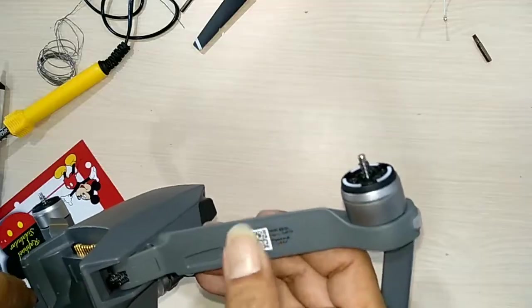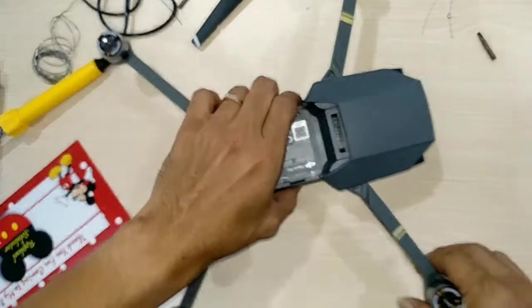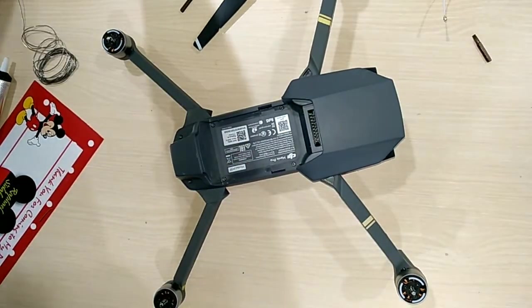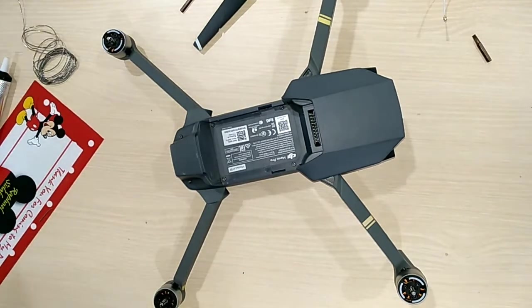Alright, that's how I replace the front right arm of the Mavic Pro. Please leave a comment if you have any questions. Discussed about it — thank you.